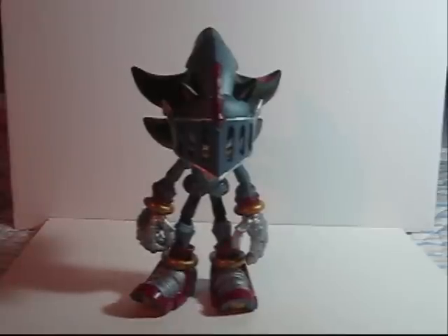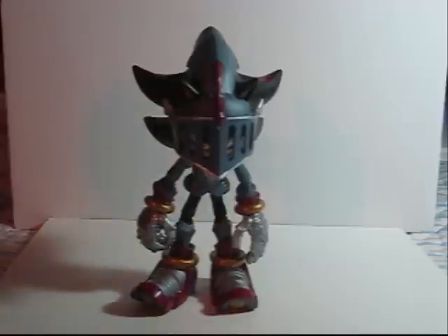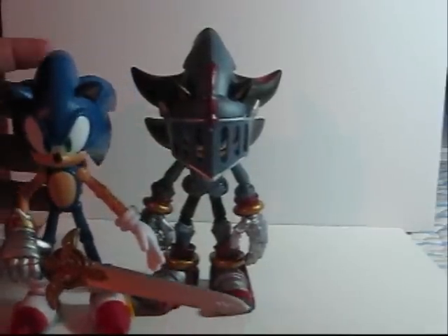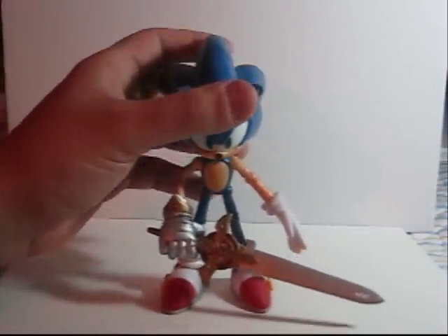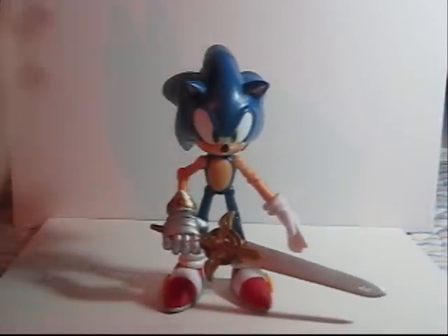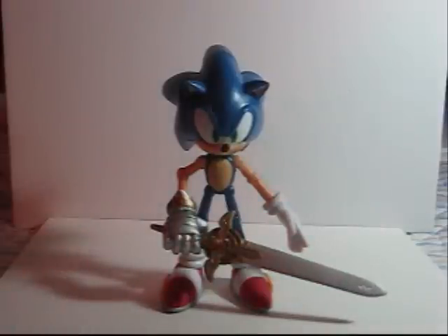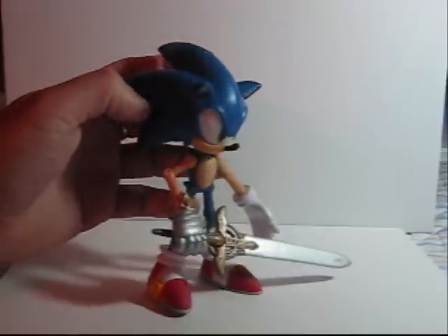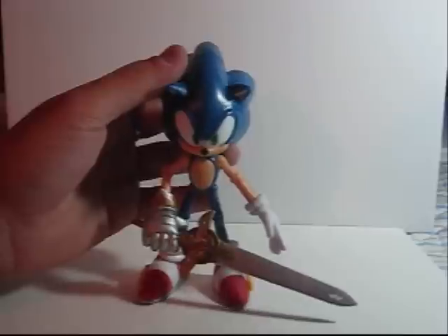Let's talk a little bit about the toys' engineering and evolution. First of all, it's gonna be hard to talk about the Black Knight series without bringing up the original Black Knight Sonic, so let's talk about him first real quick. The original Black Knight Sonic was one of the first 5-inch figures that Jazzwares made. I already reviewed him and you know about his flaws, such as his limited hips and the slightly odd-shaped head.